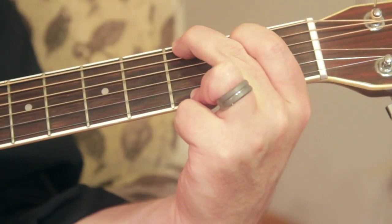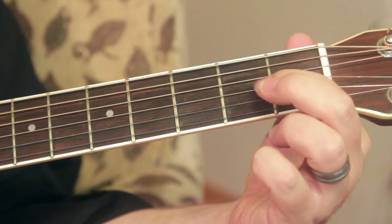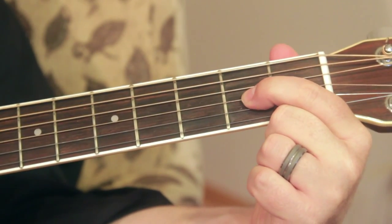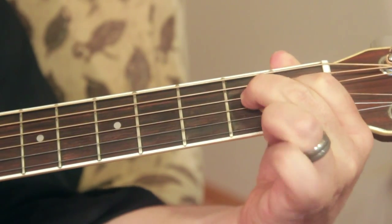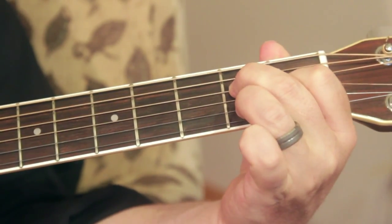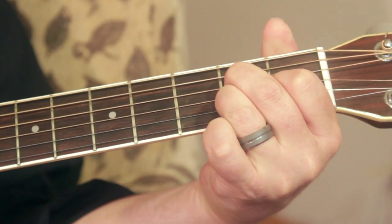And then maybe the hardest one of the three is an A. Now there are several ways to do it. This is the way I do it — I use this finger, and I play just the third from the bottom right there. Then I take the next finger right above it, and I put the third finger below it, so I'm doing all that same fret.